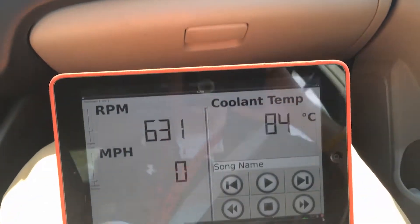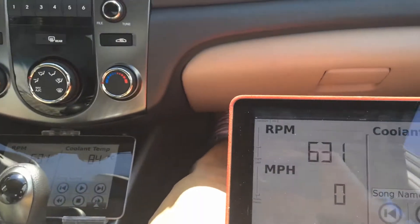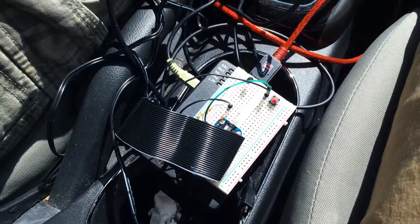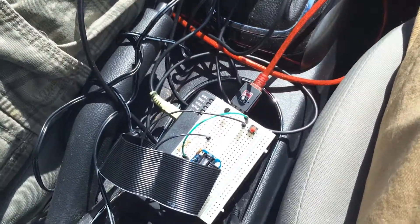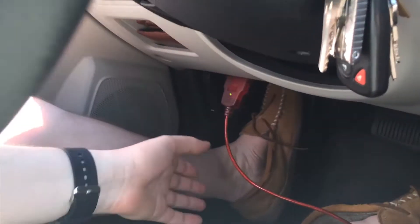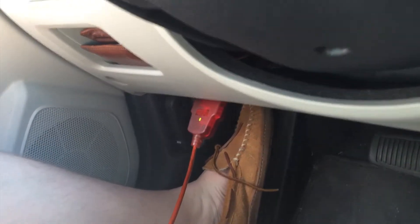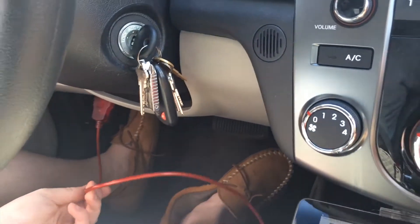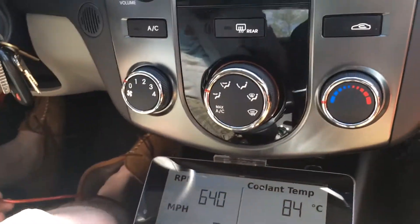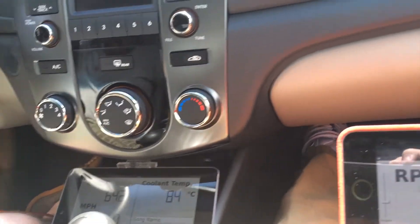For our final project in CECS 525, we decided to turn the Raspberry Pi into a car computer. We connected the Pi with a USB cable directly to the car's engine CPU so we can actually read values from the engine and react accordingly.